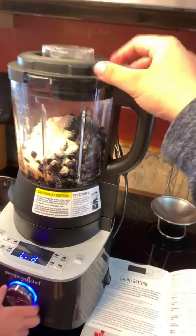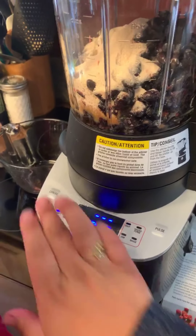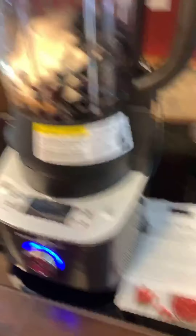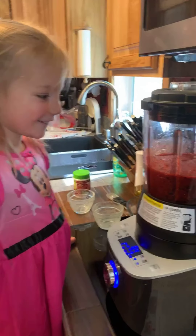So now we'll pop the lid on and turn it on — nice little convenient switch on the side. LaDessa, can you put it to the jam setting? Good job. Now press start. We have our cold side and our hot side. This cycle runs about 20 to 25 minutes, and then it's going to beep at us — that's when I'm going to add about one cup of sugar, which is about a third of what they recommend. I'll pop back on in about 20 to 25 minutes and show you when I add the sugar.